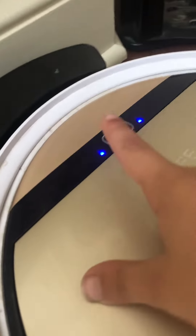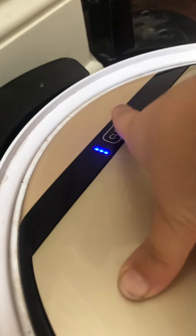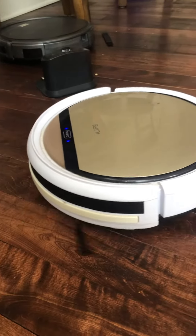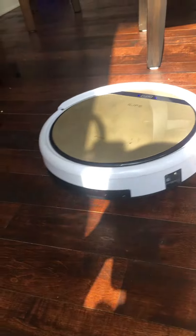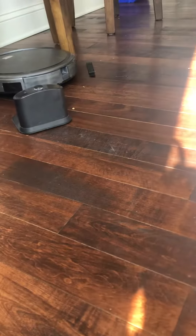Okay, now we're gonna start — you're gonna tap clean and it springs off to work. I have a remote for it.